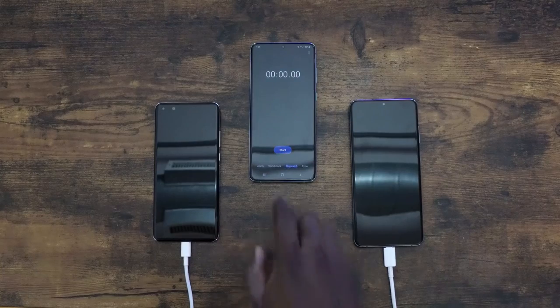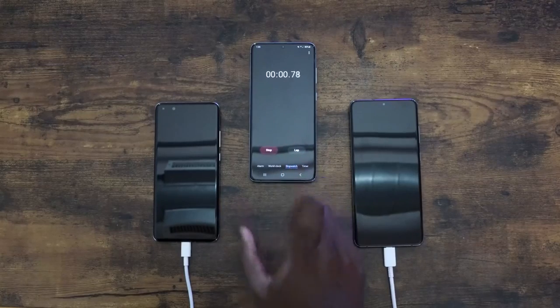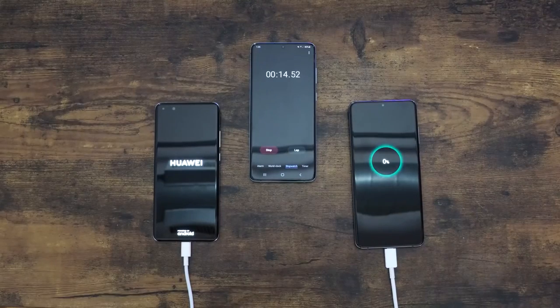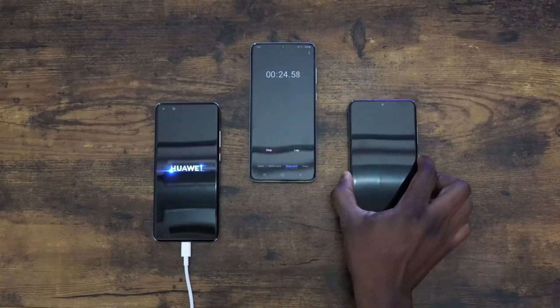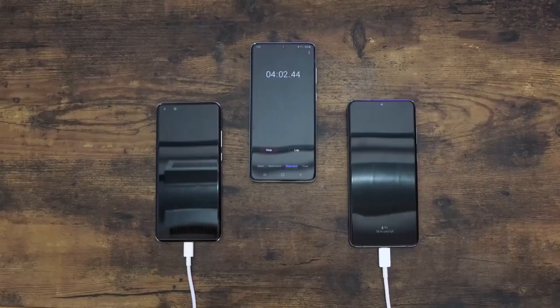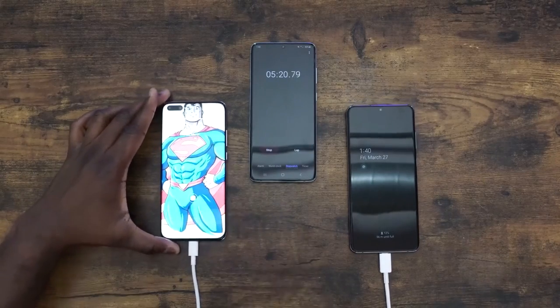Without wasting any more time, let's start off with some wired charging. The Galaxy is on the right, the Huawei is on the left, and we're plugged into their respective chargers. I'm going to turn on the Galaxy as well to match. The first point we're checking is at the 5-minute mark. At 5 minutes, the Huawei is at 15% and the Galaxy is at 12.